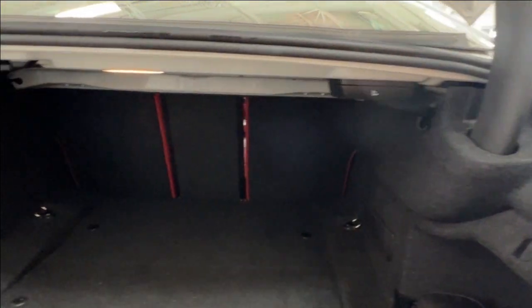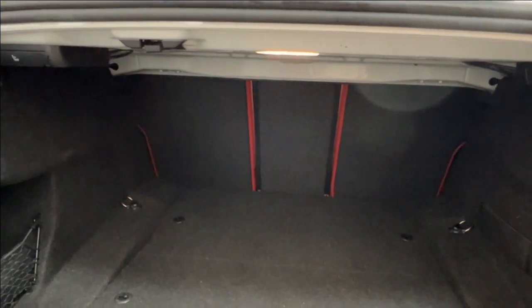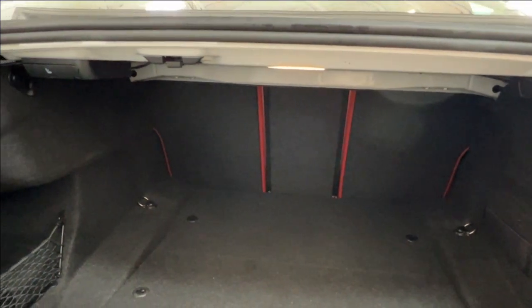For your second row seats, we have triggers available through the back in order to fold down the coordinating seats and extend your cargo space forward into the cab. There are also tie-down hooks throughout your rear space.